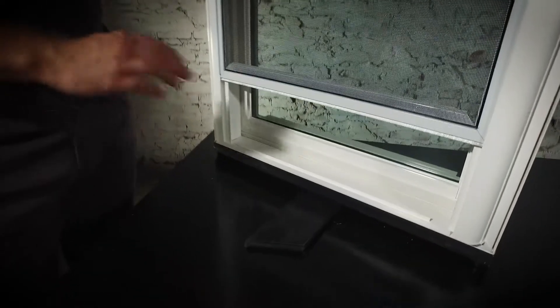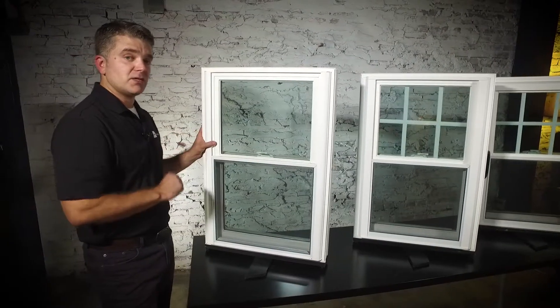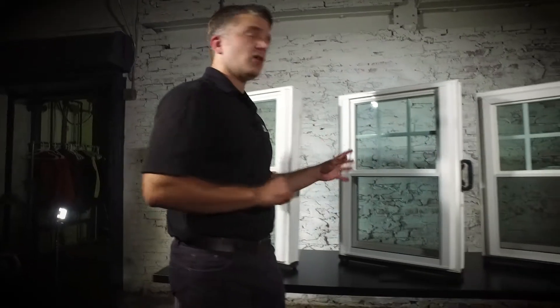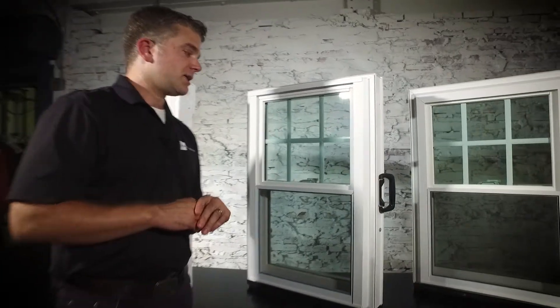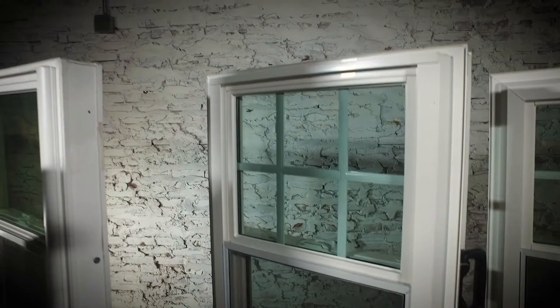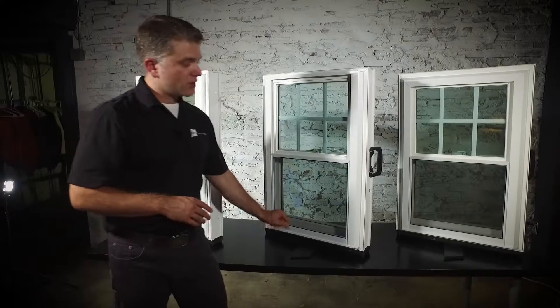Now we're going to flip these around so you can see the exterior, starting with the Zen Karma window. The exterior has a great ability to let a lot of light in. A half screen is standard on all of our double hung windows, but you can upgrade to a full screen, a better view screen, or a flex screen. There's a true sloped sill which channels water away from your home, and that's available on all windows. The Zen Karma comes in solid white vinyl, solid beige vinyl, or solid brown vinyl.